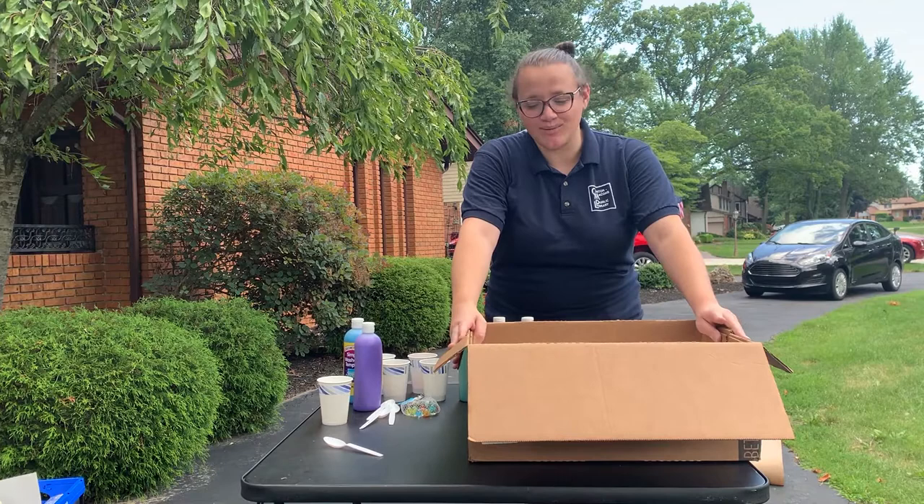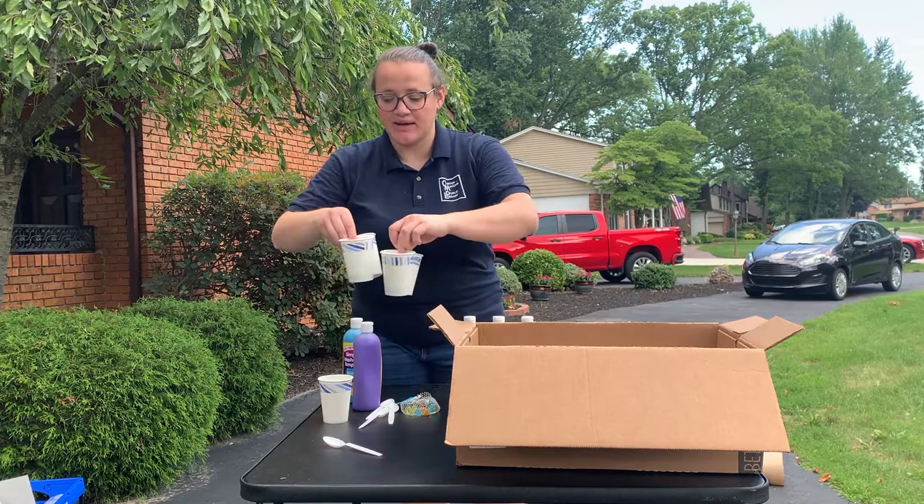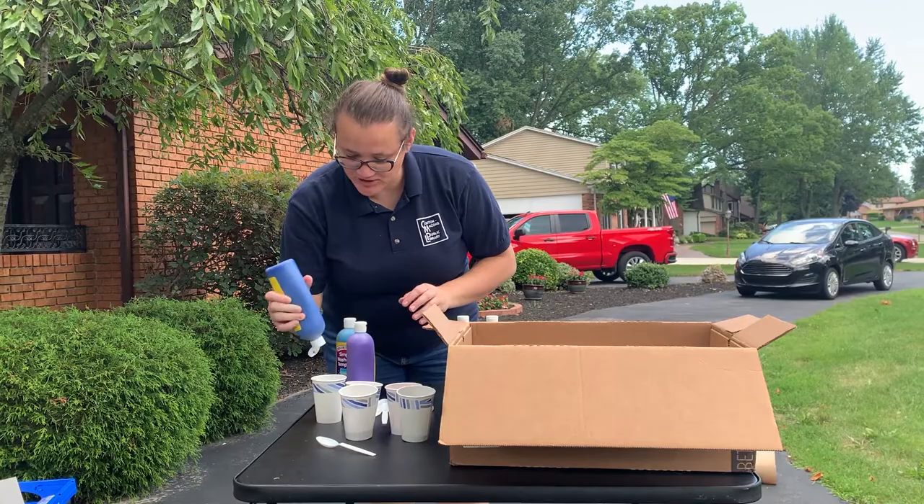This is marble painting. How you do this is you need a box or a tray, something to put a piece of paper in. You need several cups and some paint. I've already started pouring paint in these cups. I'm going to add the last bit of paint into this cup. You don't need too much in there.